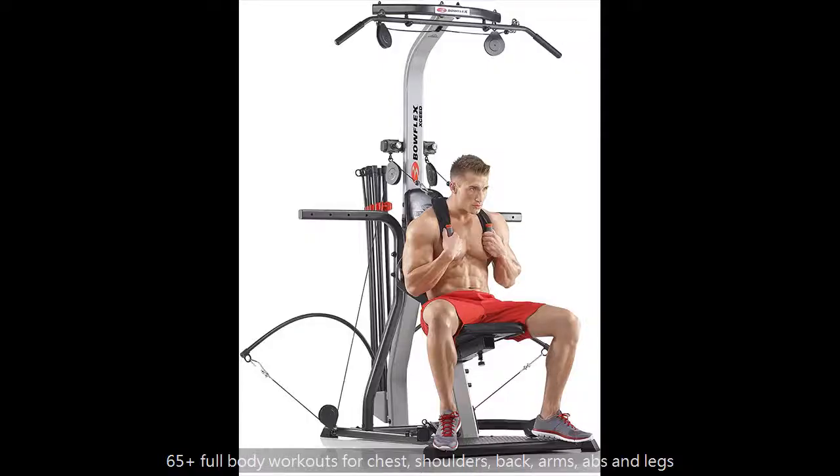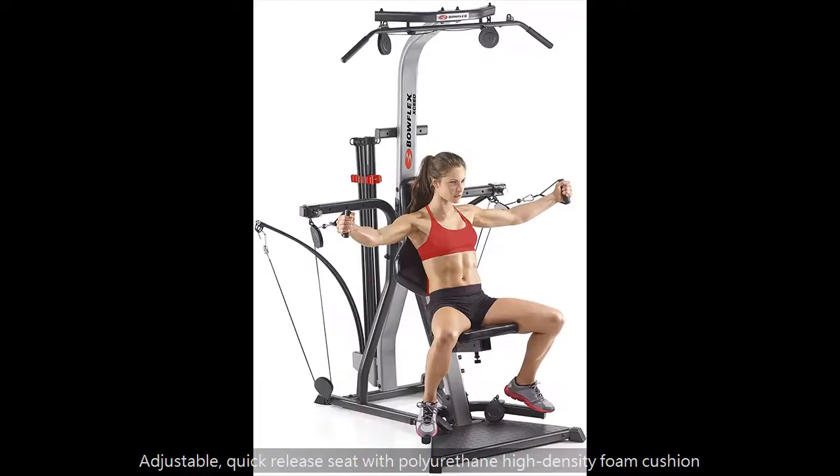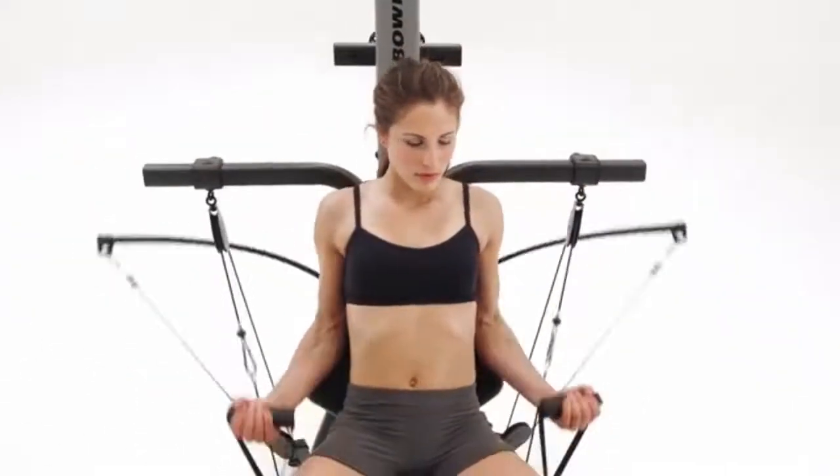Let's find out the features of the machine. 65 plus multiple cable and pulley positions for custom row counts.